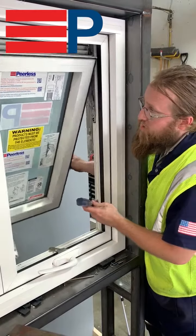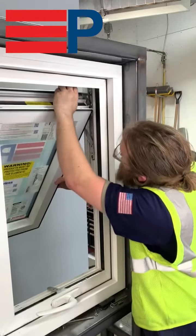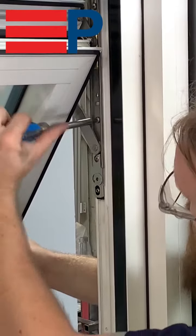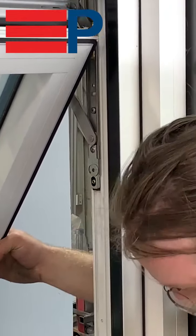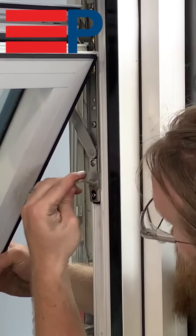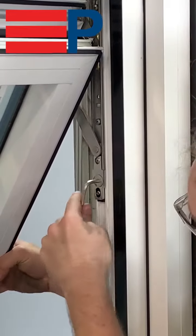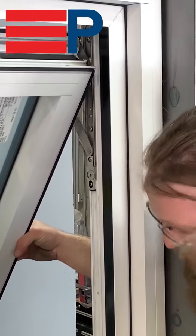To adjust the four-bar hinge, loosen these two Phillips screws. Do not completely remove the screws, and do not remove this Phillips screw or this set screw. Using a three-sixteenths Allen key, adjust the four-bar adjuster up or down to raise or lower the sash. Once adjusted, re-tighten your Phillips screws.